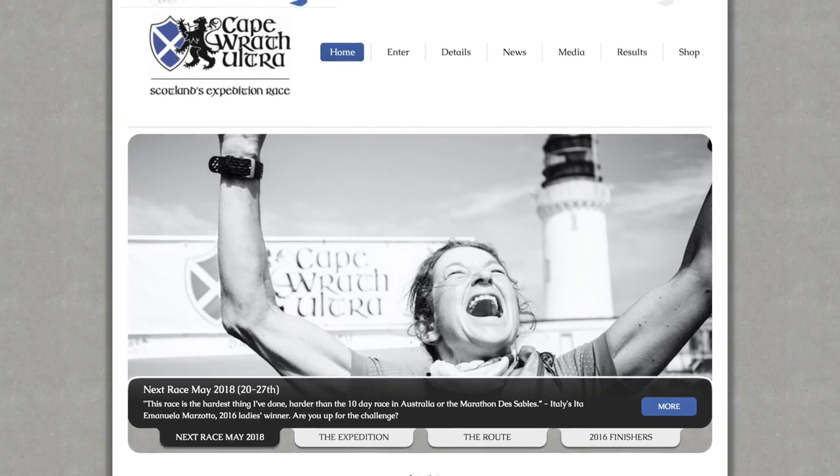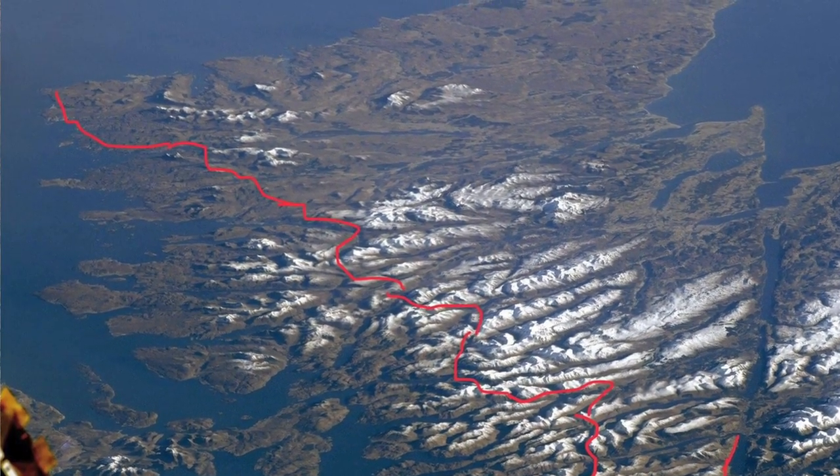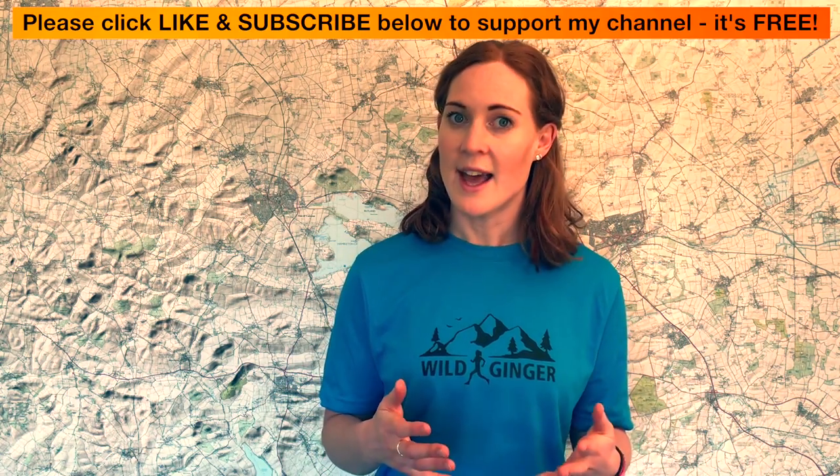Those of you who have been following my channel for the last couple of months will know that I've been testing out these six backpacks to find out which one I'm going to take with me on the Cape Wrath Ultra this May. The Cape Wrath Ultra is a 250-mile, eight-day race across the Scottish Highlands — I'm really excited and also terrified in equal measures. I thought I'd test a load of backpacks to see which one would fit all of my mandatory kit. A backpack is not just a backpack — this test shows there is so much choice out there, and quite frankly it's bewildering, so hopefully this roundup will help you choose the best pack for your needs.